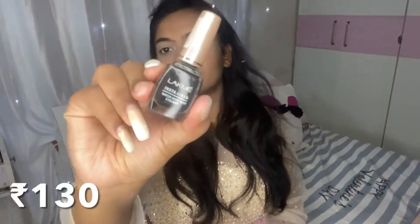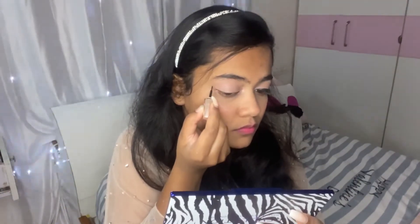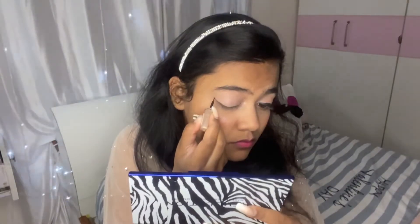Using the same shade I used on my eyes, I'm going to use it as a highlighting shade — it gives such a nice unicorn highlight to your face and I really like it. Of course you can highlight whatever parts you want, but I just did my inner eyes.